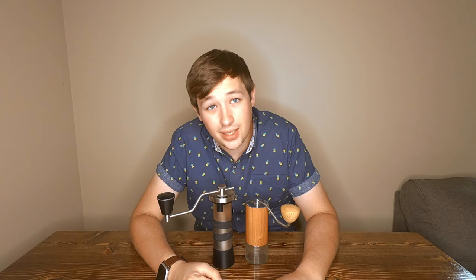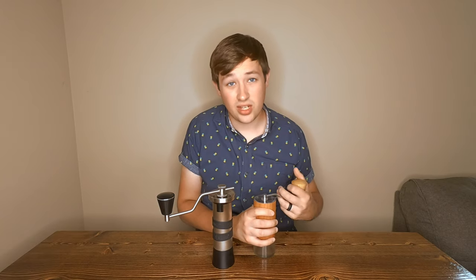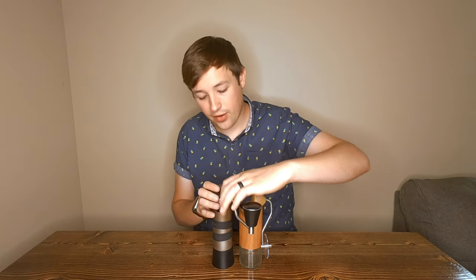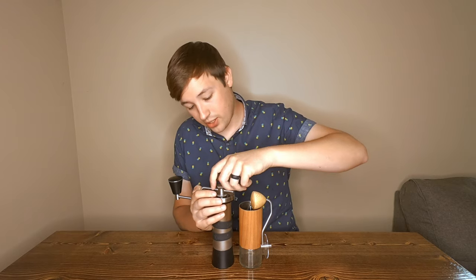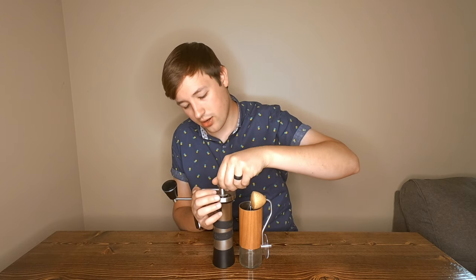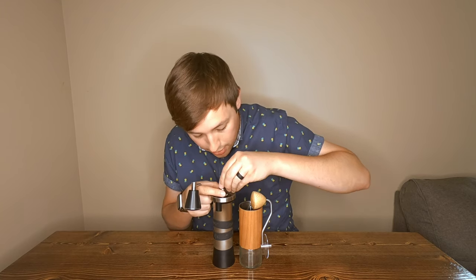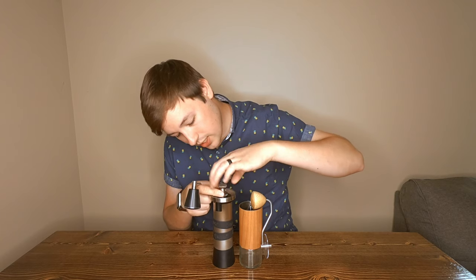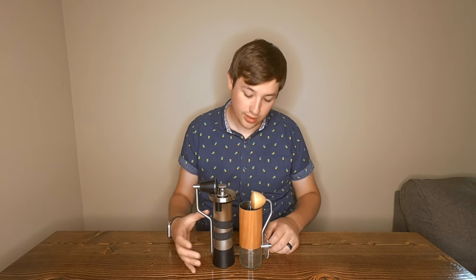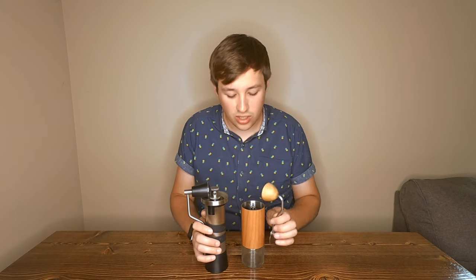If you're looking for portability — and these hand grinders are meant to be portable — I think the Commandant wins because you can take it apart way quicker. Look at the size comparison too. With the Kinu, you basically have to unscrew the entire thing, take out the handle, and then screw it back on to make sure you don't lose any of the pieces. The Kinu is a little bit bigger, and when it comes to weight, it feels substantially heavier.